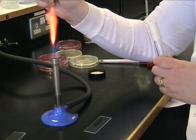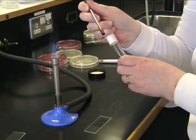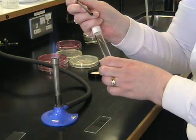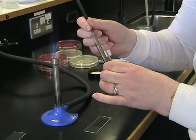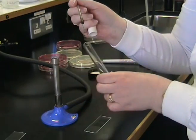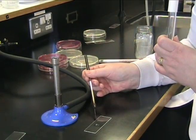Sterilise your loop as before until it's going red hot. Allow your loop to cool in the air. Using your little finger, remove the cap from the test tube. Flame the neck of the test tube, put your cold loop into the broth and take a loop full of sample. Flame the neck of the test tube again, then replace the cap, and put your drop onto a slide.